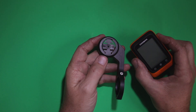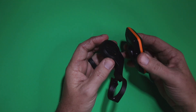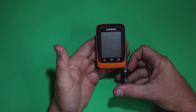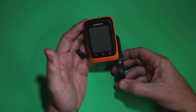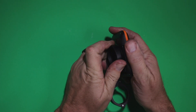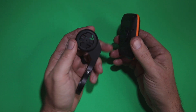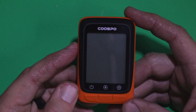Before we dive into using the computer, this is how you would attach it — it's just a simple click and turn. Both mounts, either the handlebar mount with the unit out front or the other mount, work the same way: a simple click on the back and it spins and turns. You can take this off and carry it with you to charge it indoors while the mount stays on the bike. Pretty easy to set up.